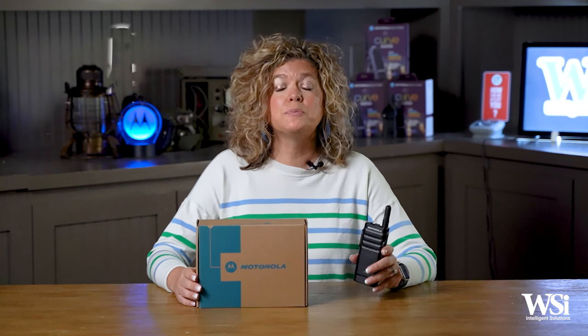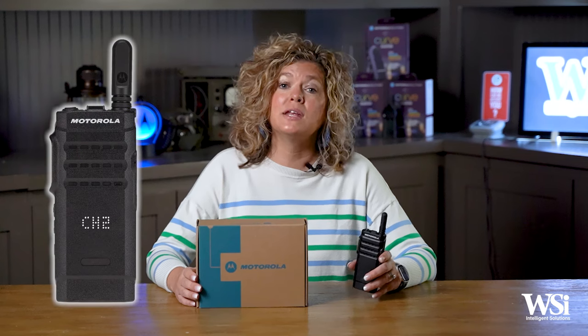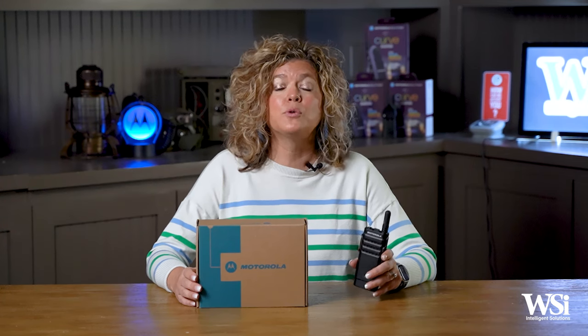The first thing to mention about the SL300 is that it comes in two display options: non-display models with two channels, or display models with 99 channels. It is available in both UHF and VHF frequency ranges.